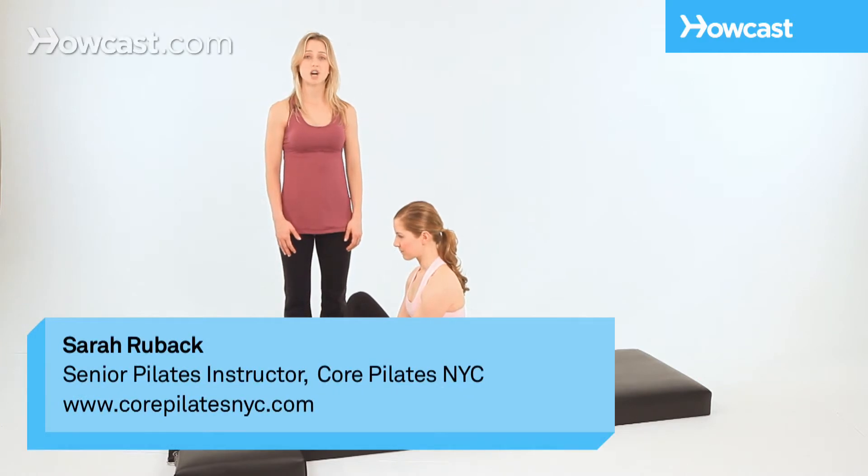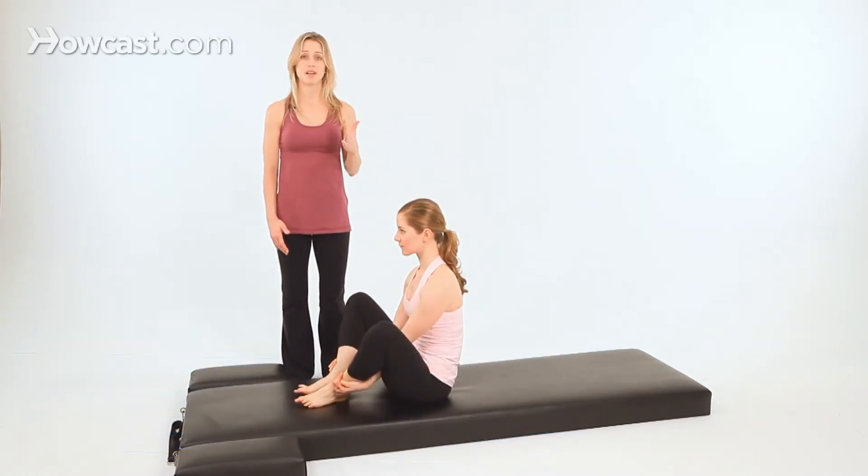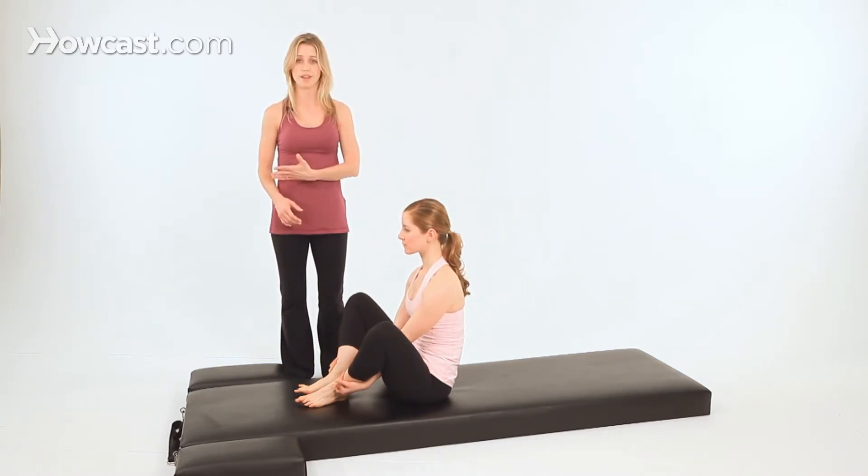This is front support, the last in our beginner mat series. Front support brings us up to standing, which is the goal of Pilates. We've progressed from lying down through sitting up and now standing, so you can take all of this great work and walk out into the world with it.